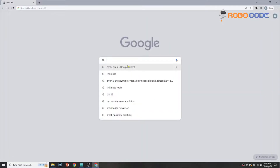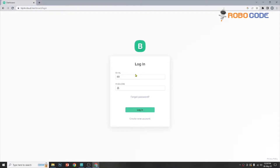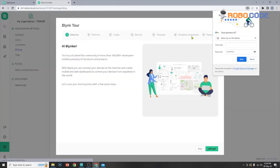We'll search for the Blink cloud and go to the website. If we are not registered, we'll create our account, and after creating the account we will log in with the same credentials. Once the login is done successfully, you will see the Blink tour if you are coming in for the first time — you can skip it. After skipping it, you will see the dashboard.